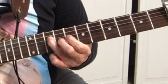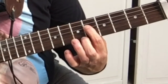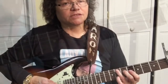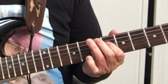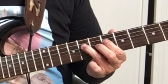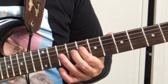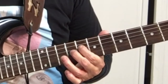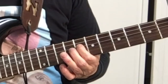Then you go up to the 8th fret on the 5th string, 6th fret on the 4th string, slide back to the 10th fret, and then hit the 8th fret on the 4th string.